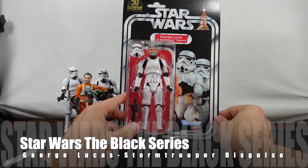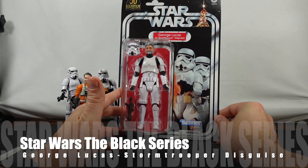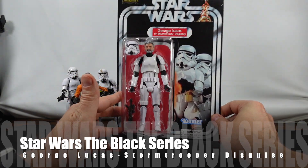Hello everyone! As you can see, we have the George Lucas in Stormtrooper disguise — the creator himself — action figure.